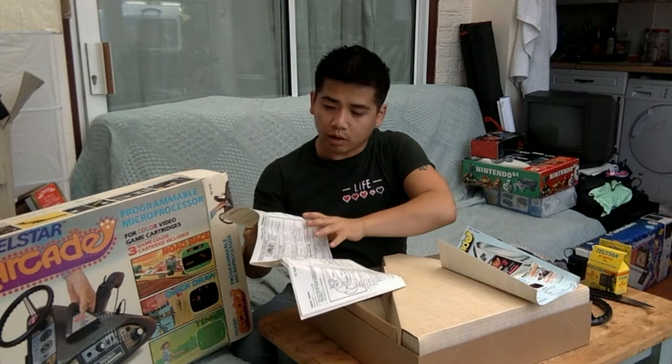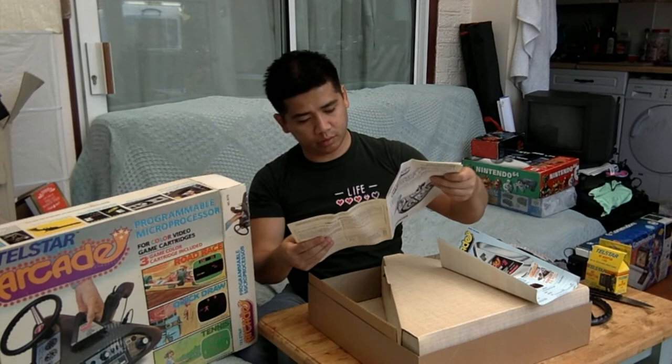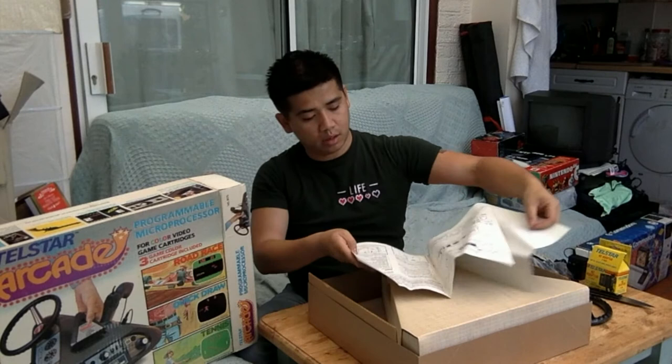Quick Draw, and a troubleshooting guide — so if you have no screen, no power, or no cartridge. And on the back there's a limited warranty.